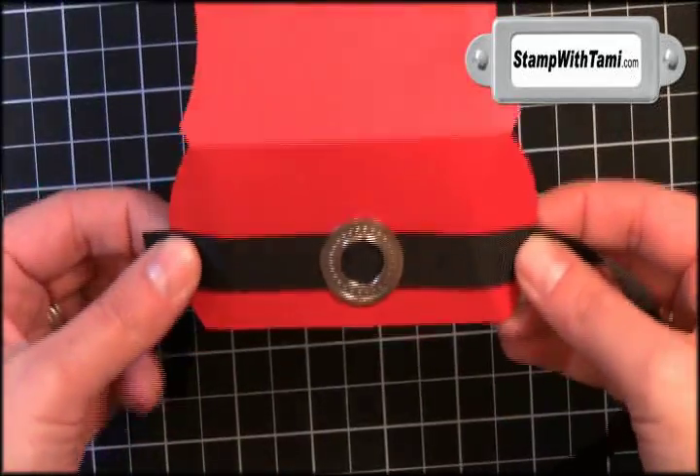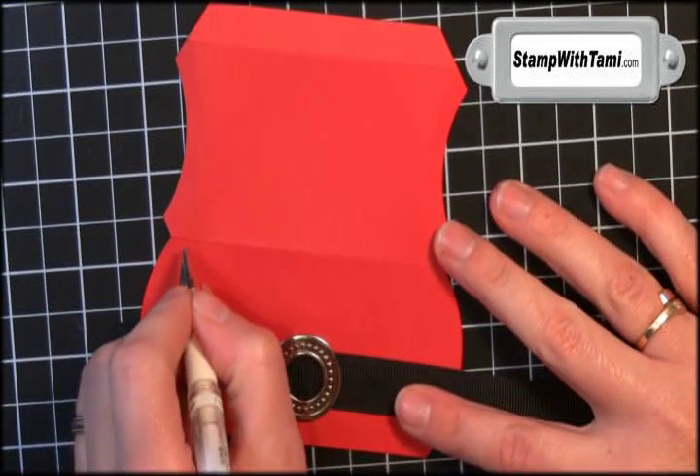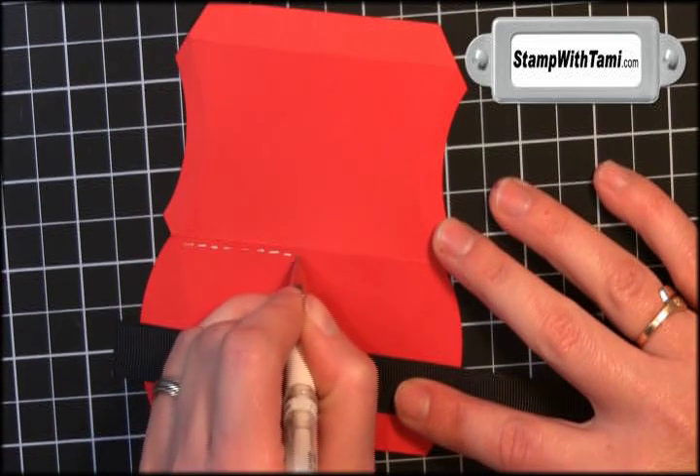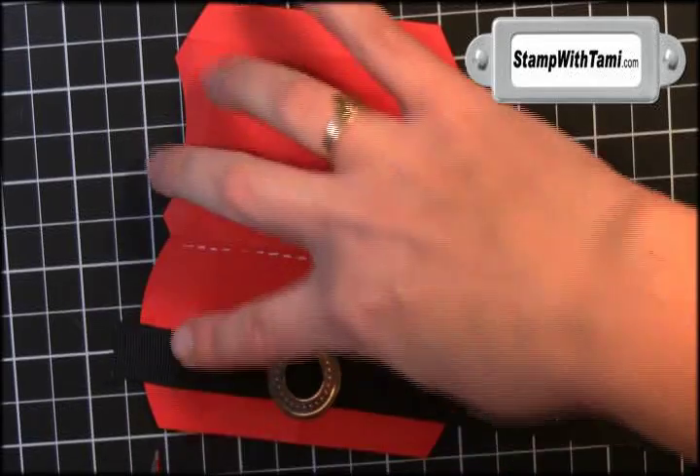Just take a little hammer and tap down those edges. Isn't that the cutest thing? Next we'll take the Stampin' Up white gel pen — my favorite gel pen in the world — and make some stitching. This is faux stitching. Just draw little dashes right across the top and bottom.